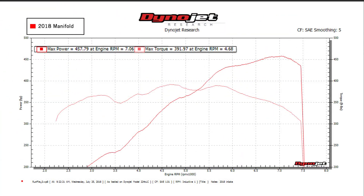We're making 457 with the 2018 intake manifold. The horsepower is varying a little bit depending on how much the engine is heat soaked, but I'm pretty confident now we've got a good baseline and some good reference points to compare from when we switch to the other intake manifolds.